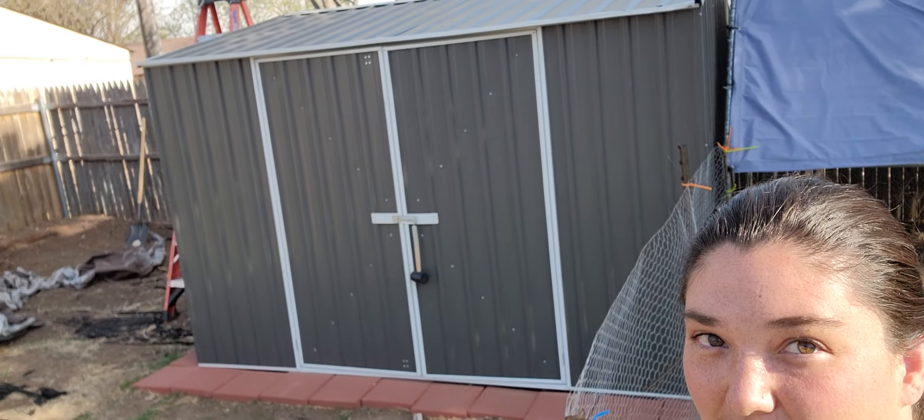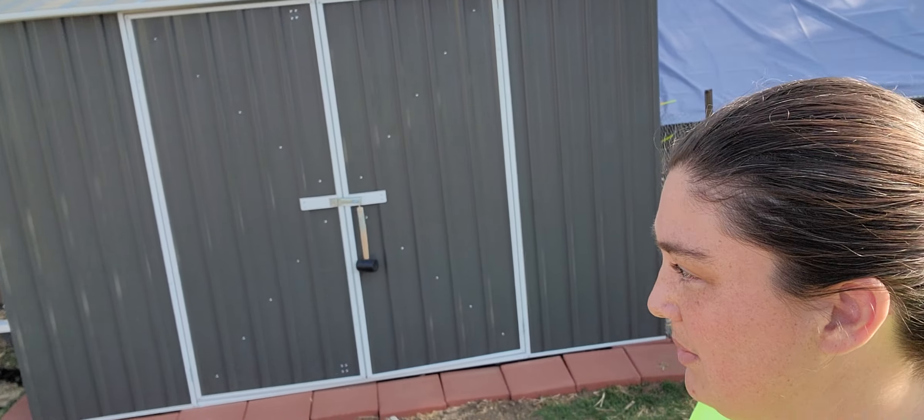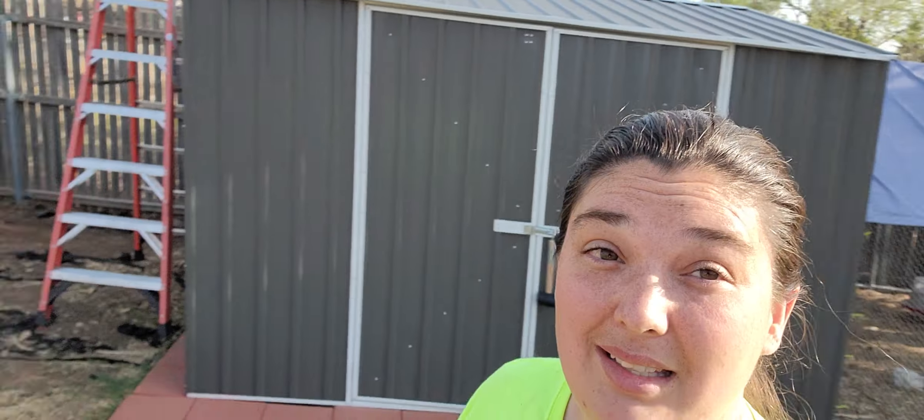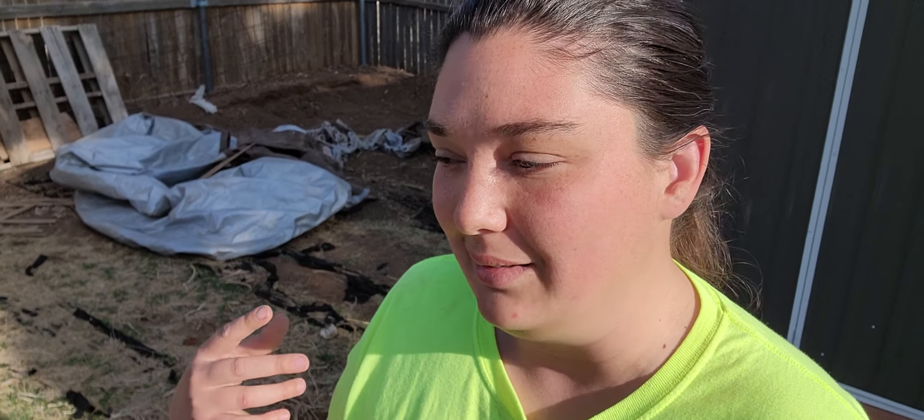This is gonna be our chicken coop — we just have to make some adjustments. It's a mess, but that's my in-ground garden that we're clearing for the springtime and the summertime planting. We just have to move some soil and amend.